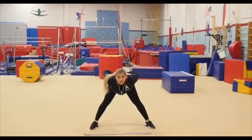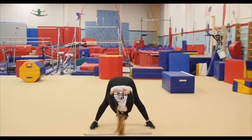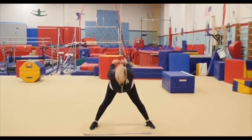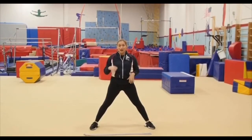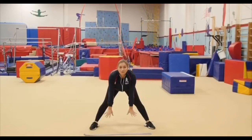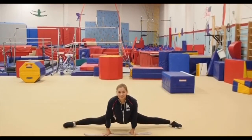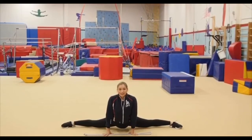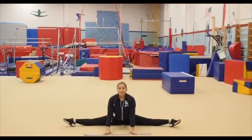Now grabbing both hands and try to reach the ground — ready and go: one, two, three, and come up. All right, good job girls. Now I want you to put your both hands in the middle. We're gonna slide to the middle split, ready, as far as you can. Hold it, hold it, hold it. Good job Maya — hold: five, four, three, two, and one. Nice.